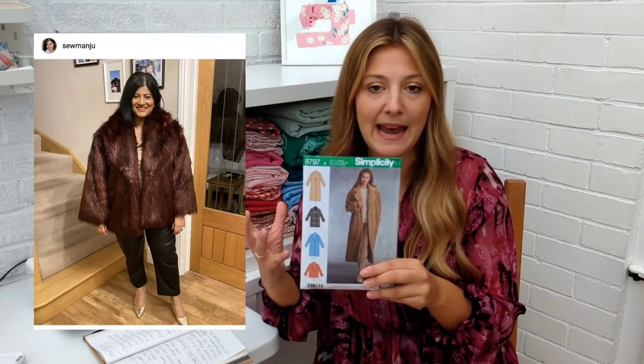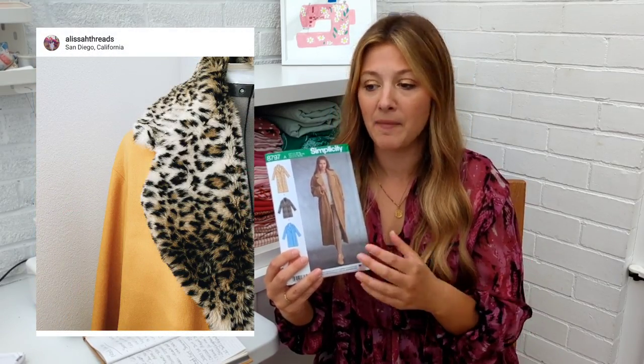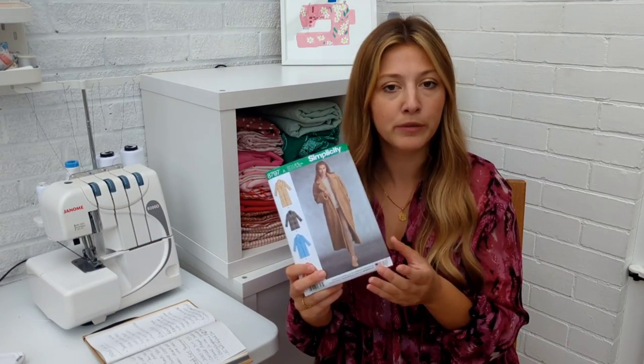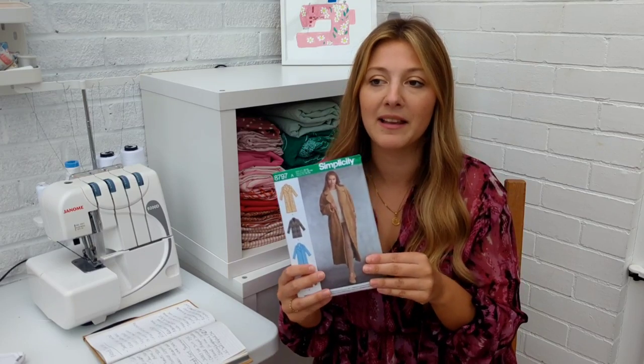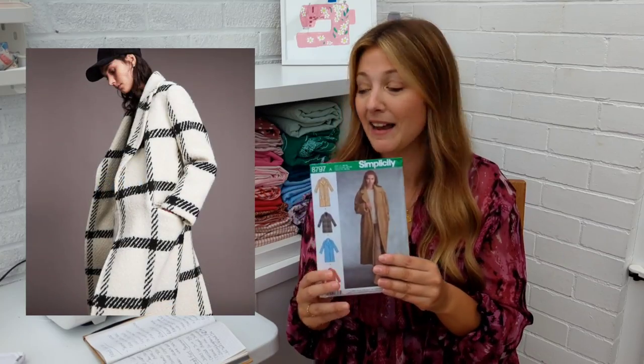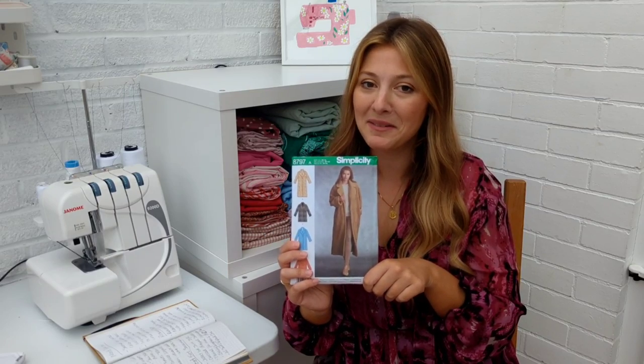I've seen lots of different versions of this in different fabrics — ones in a really hairy faux fur, and some with a contrast lining where they've done a contrast collar and lining which looks amazing. My inspiration for this pattern is an All Saints coat I've had saved for a while: a white and black check full-length coat. I've actually got some wool in my stash that will be absolutely perfect for recreating it, so I'm going to make my first coat this year.